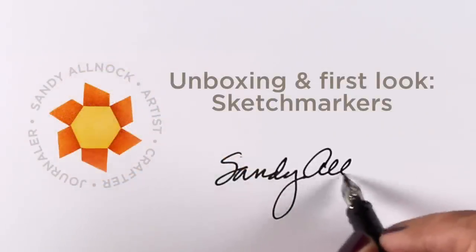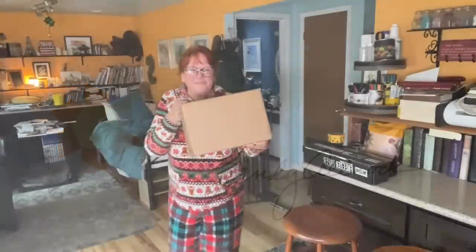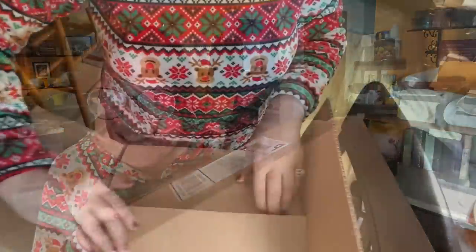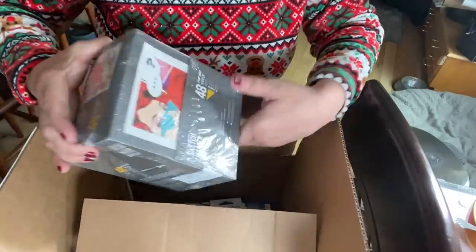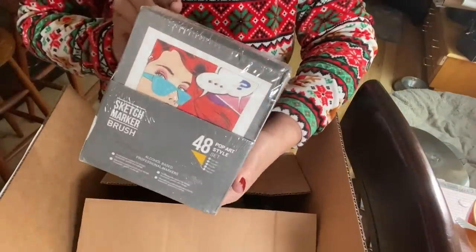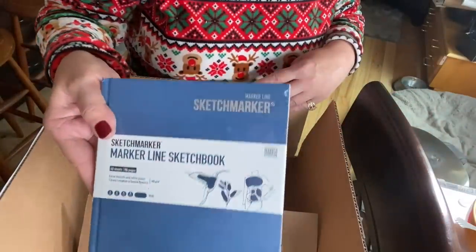Hi there, it's Sandy, and today I'm going to give you a first look at my unboxing of Sketch Markers. It's a Slovenian brand of alcohol markers — they reached out to me and asked if they could send me some markers for a review, and I said sure, okay, why not. I got my Christmas PJs on because it felt like Christmas in the studio by the size of the box.